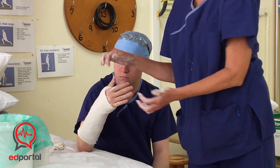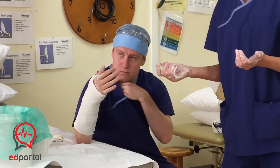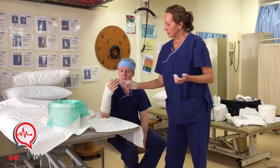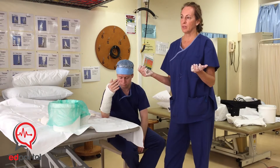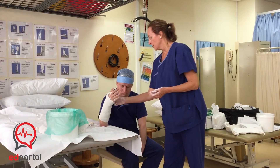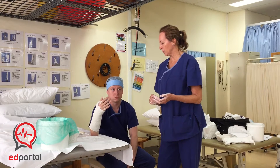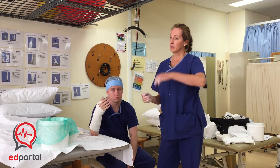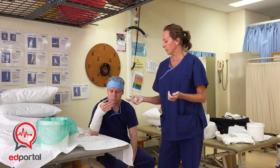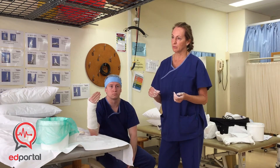Now it's just a matter of cleaning that up so the patient is tidy to go home. Always put a sling on the patient to go home — they can sit for a while while the cast sets. Things to look out for: if they've got rings on their fingers, remove those. Tell the patient that if they get tingling, numbness, or swelling, they need to elevate the limb. If they don't get any relief from that, or if it's really aching, they need to come back in and you'll have to split the cast.